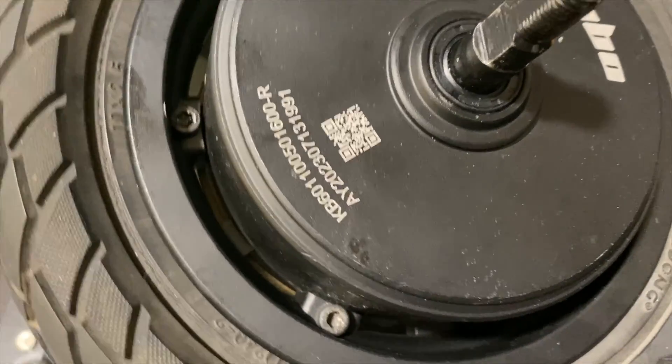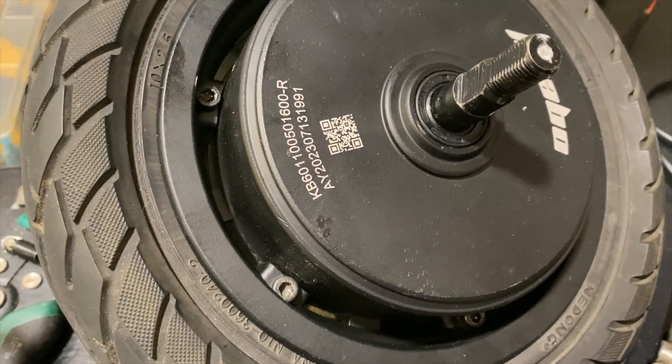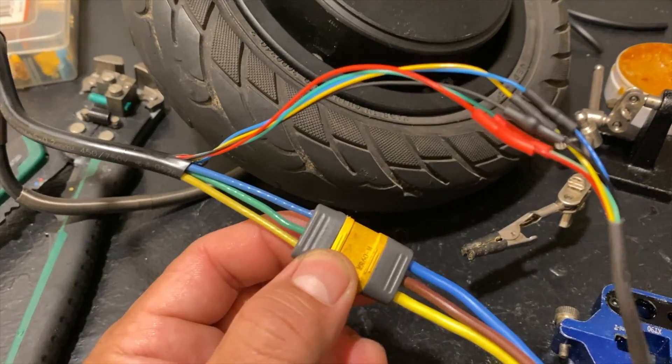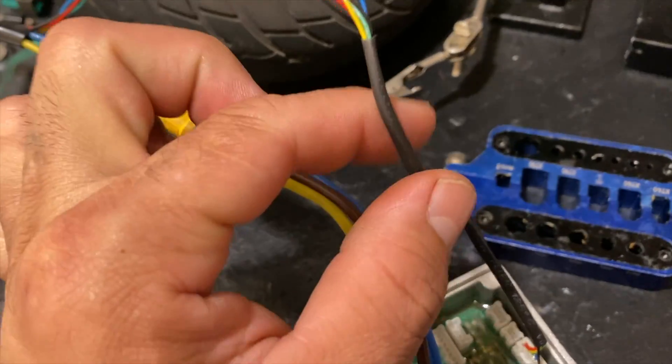So as you can see, this is the Cabo and it's a 1100 watt motor, and it's going to be installed in the 48V 18Ah battery. As you can see, the connections are not changed, nothing. It is just straight like the same stack motor.